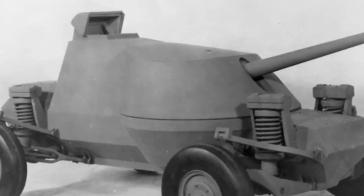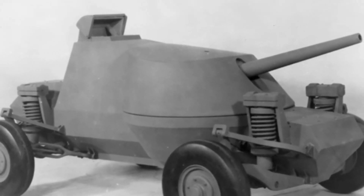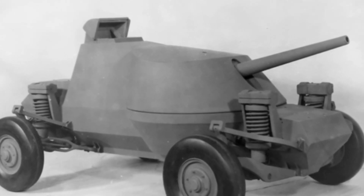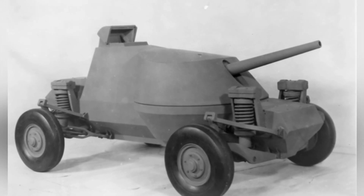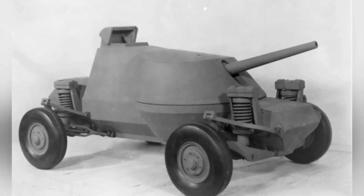In the early stages of World War II, the United States launched numerous tank development projects with the help of its vast industrial base. In 1941, considering the need for air transport, a uniquely designed jumping tank called the Baker Jumping Tank began development.